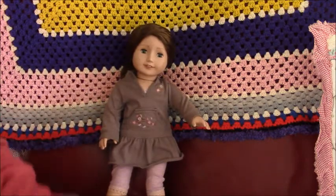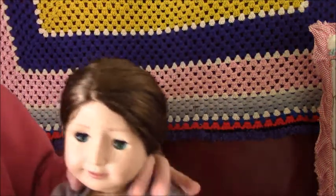Hi everyone, this is Heidi through this doll channel. We're now doing an American Girl doll, a Flory doll. And she's off eBay — that's where I got her.